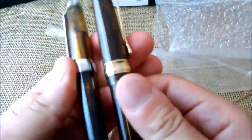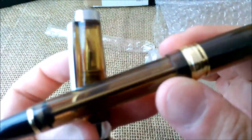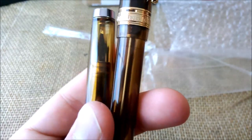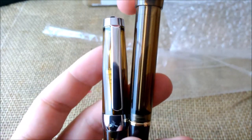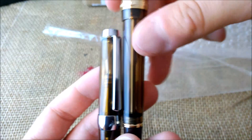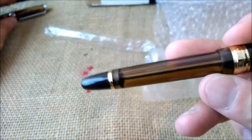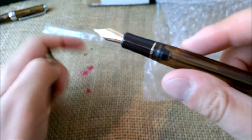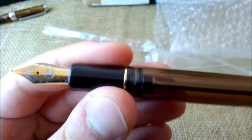This pen is almost a copy of the Pilot Custom 823. The material is almost the same — a transparent plastic, but with a brown color. I think this one may be a little darker. Although it has a brown color, the ends of the pen and also the section are black.